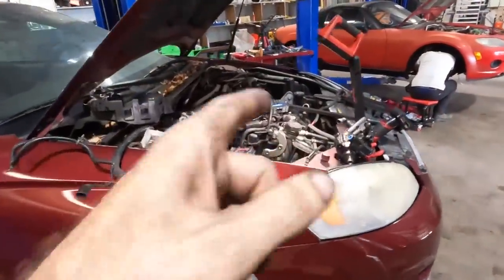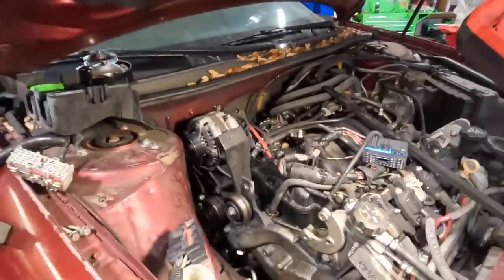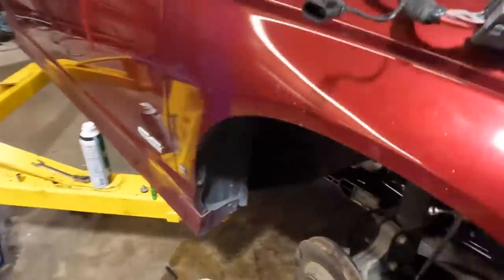Hello everybody, good day to you. Welcome back. We return to our 2007 Chevrolet V8-powered Monte Carlo project vehicle. We last left off at the end, or nearing the end of the disassembly phase.